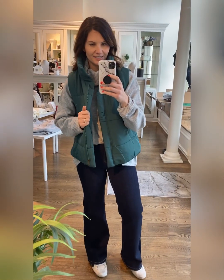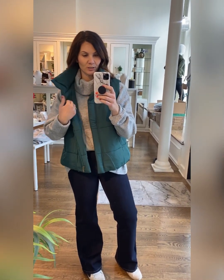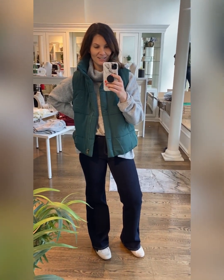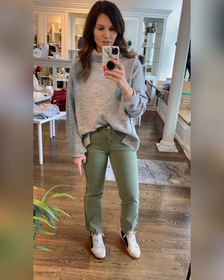Here it is in green — oh, this color is so much better than the photos. Again, size down or just know it runs really, really relaxed. Looks cute if you're a style bundle holder and you snag this super oversized sweater — it looks cute paired with this vest. Such a great green. I love this one. Very basic but oh so cute.